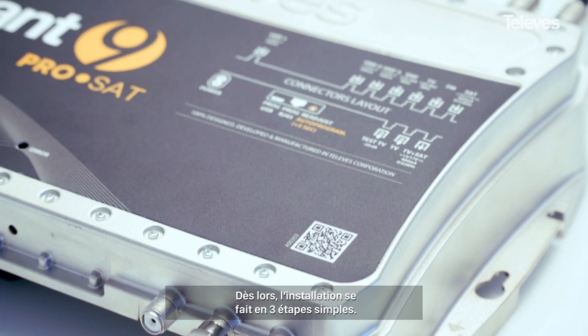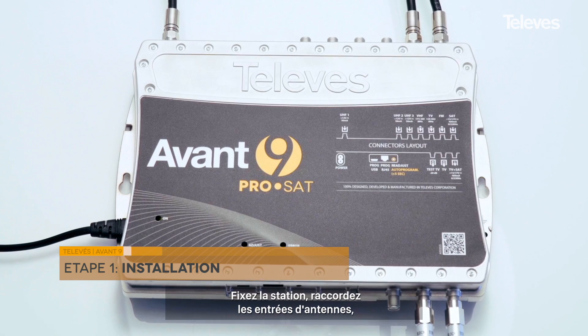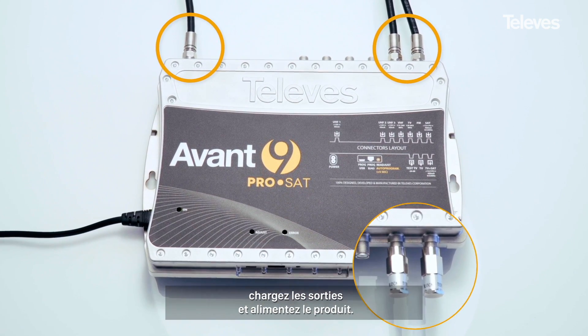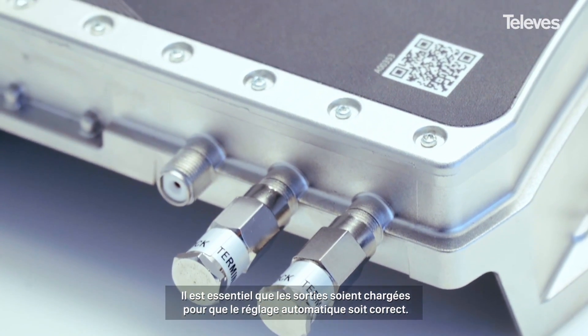Commission the job in three easy steps. Simply mount the amplifier, connect the inputs, terminate the outputs and power up. Outputs must be terminated in order to achieve the correct result.